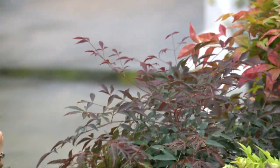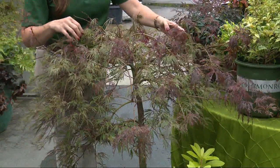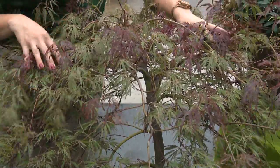And then this beautiful one right here is a maple and it gets weepy. You're going to get kind of that fall color year round with this tree, but it really puts on a show right in the fall. Perfect timing.